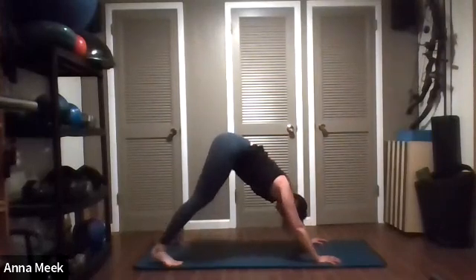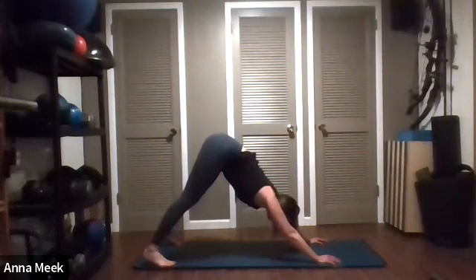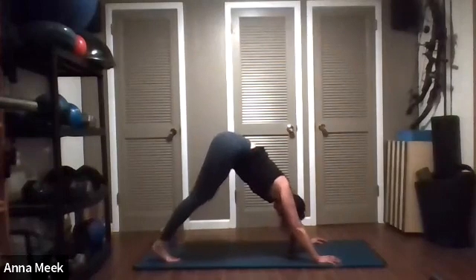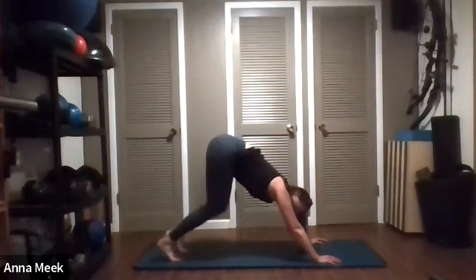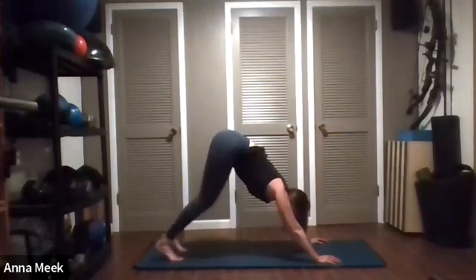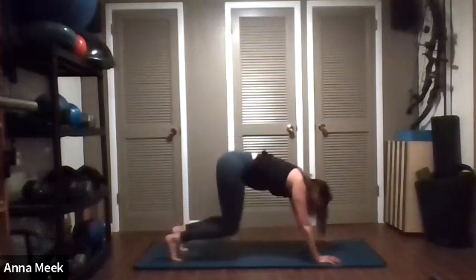Take the feet out as wide as your mat — at any time, if you need to drop your knees, go ahead. With your feet as wide as your mat, press the heels down, lifting the hips a little bit higher, rocking back and forth. Then crawl the feet back in to about hip-width apart and bend and straighten your knees. If you need to take your knees down to the mat, do that.